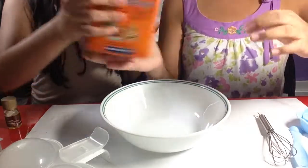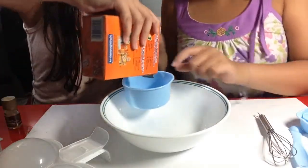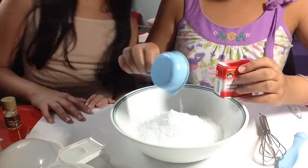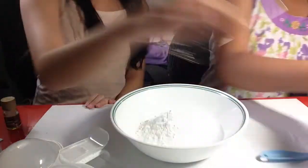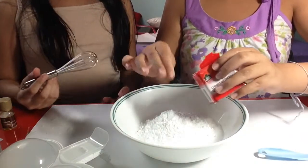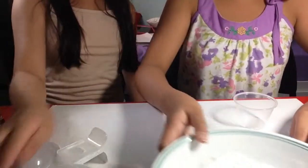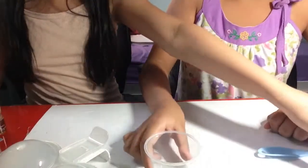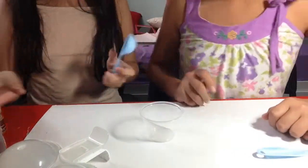We're going to take one cup of baking soda and a quarter cup of cream of tartar. Now we're just going to whisk the dry ingredients together.